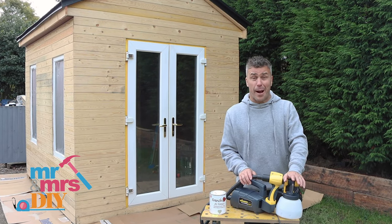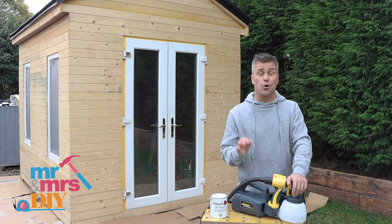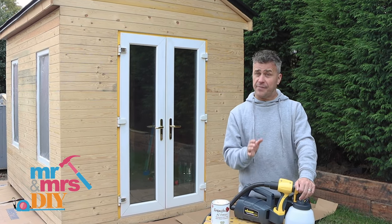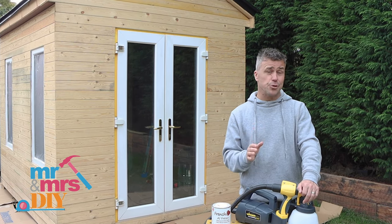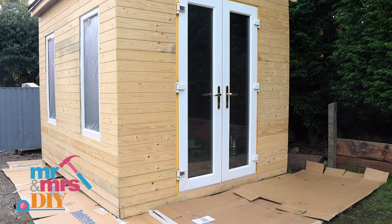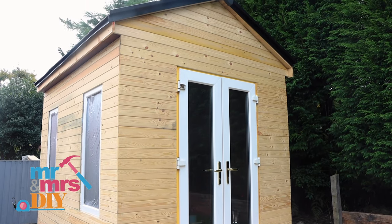Hi, I'm Craig Phillips and in this video I'm going to show you how to spray paint your outdoor buildings just like this one. Hopefully you will have seen one of my previous videos on the Silverland YouTube channel where I do a full step-by-step video on how to construct your own garden office like this.